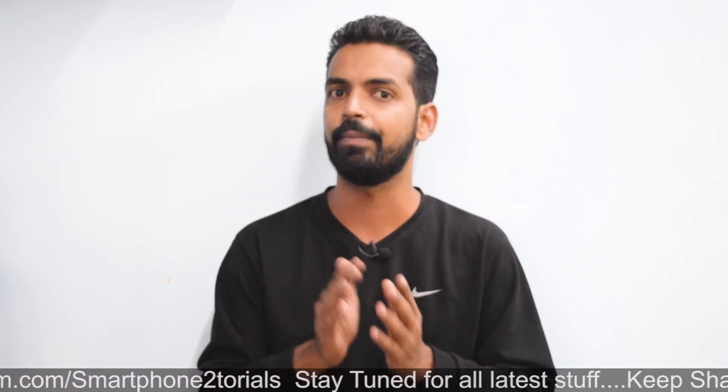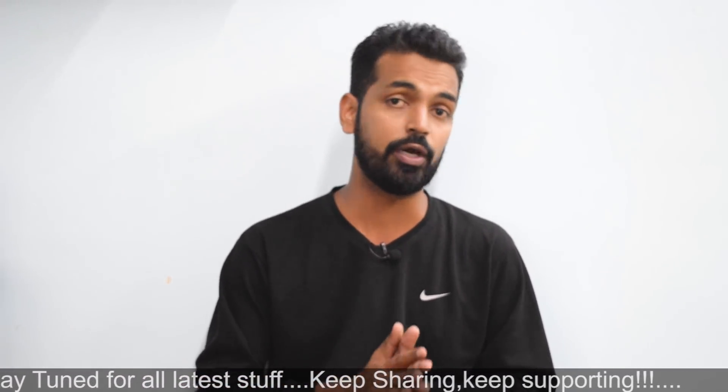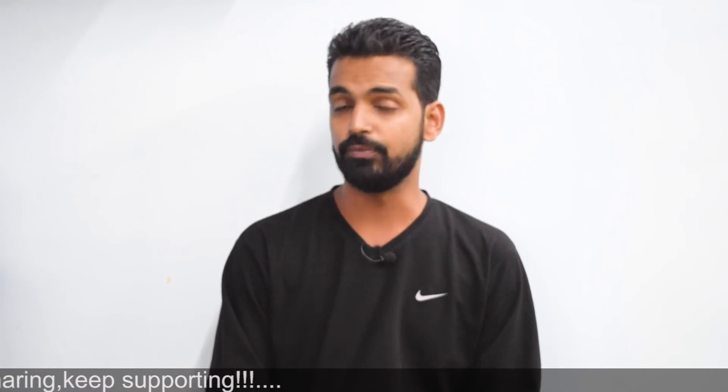We are going to install MIUI 10 on the Redmi 4A — this is probably the first ever video of MIUI 10 on Redmi 4A. I'll be showing what bugs are there, what is working, what is not working, and how to set it up. I would recommend giving it a try after backing up all your information. All download links and flashing procedures will be mentioned in the description.